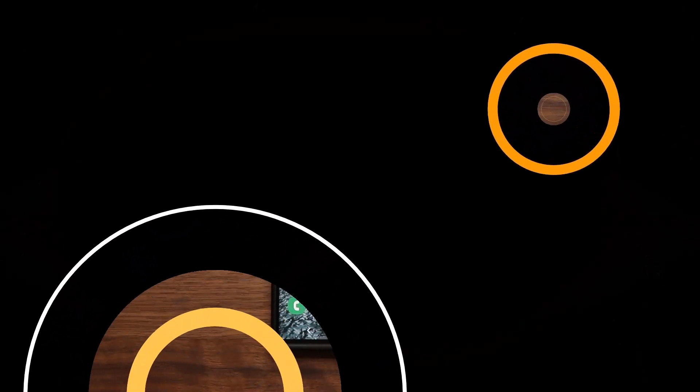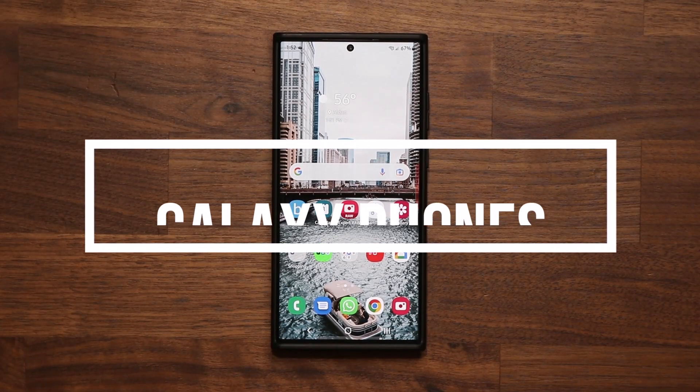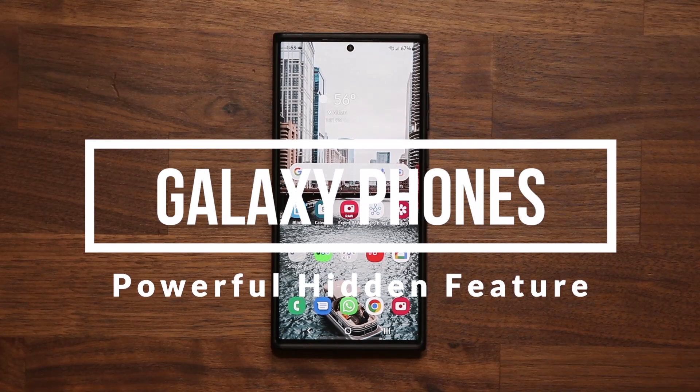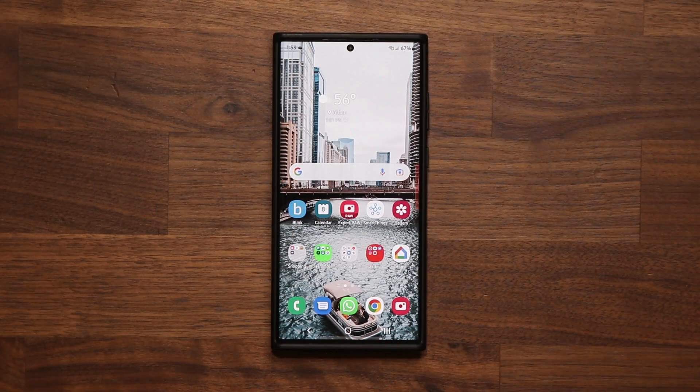Hey guys, Sakir from Saki Ticket. In today's video I'm going to be sharing an incredible hidden feature for your Samsung Galaxy smartphones. This is going to work on most Samsung Galaxy smartphones. These features need to be used to enhance your ownership experience, and a lot of people are not using them.